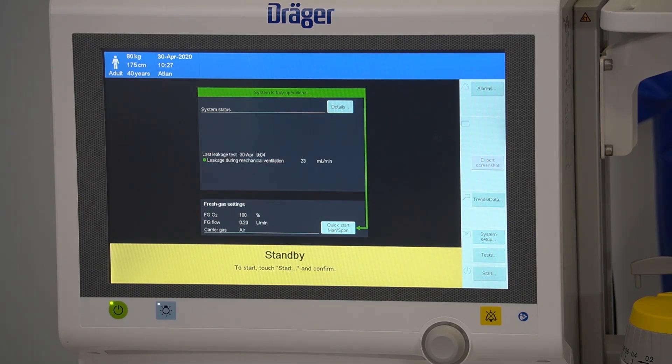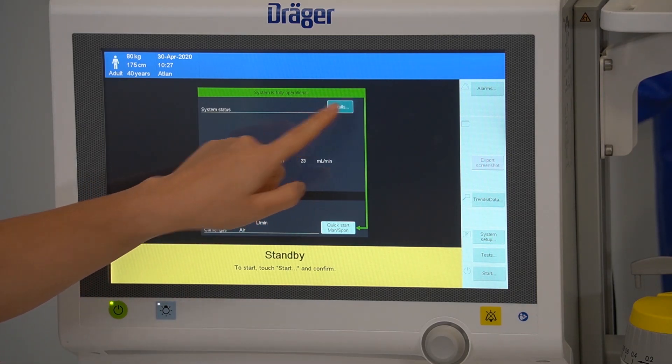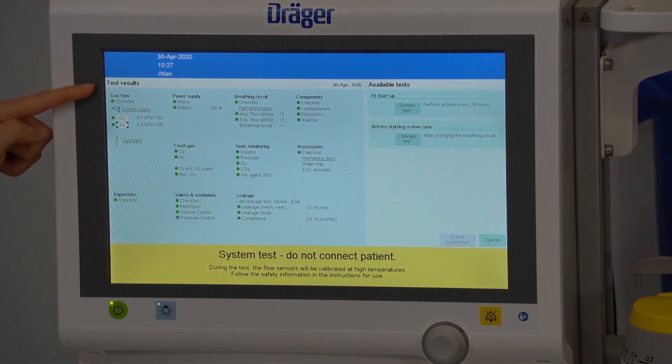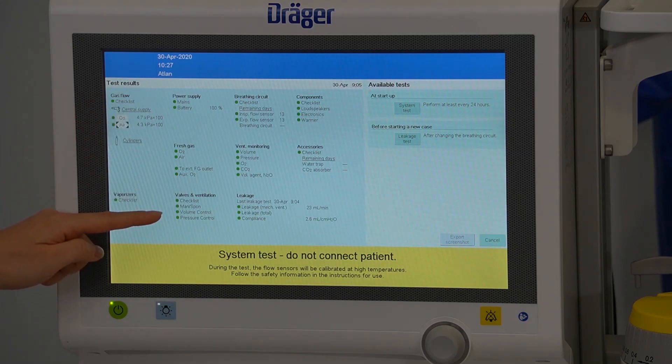To bring up the results or details of your system test, select details. The steps of the system test are listed with the relevant colour-coded results against each step. To return to the main screen, press cancel.